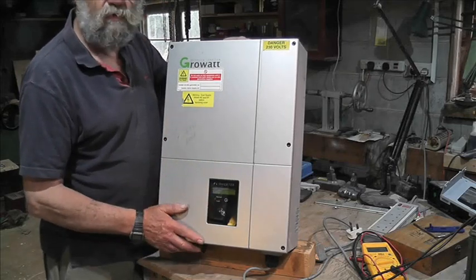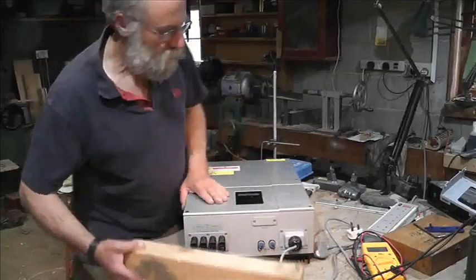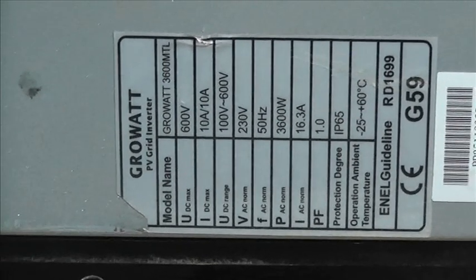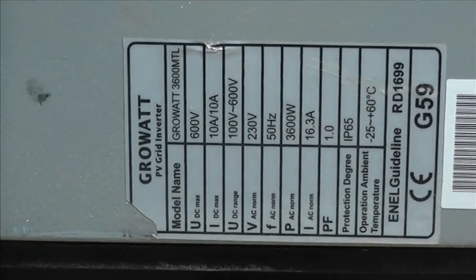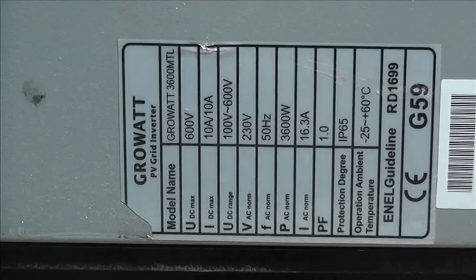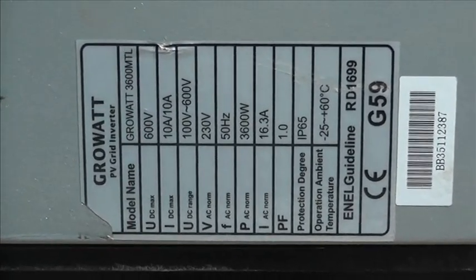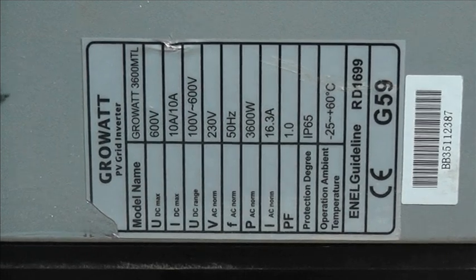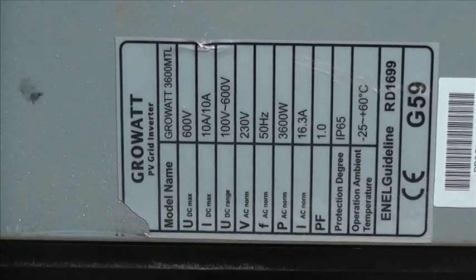Right, let's zoom out a little bit. It's got to be on its side unfortunately. 100 volt DC range, 100 to 600 volts, at 3.6 kilowatt maximum — but you wouldn't want to run it at that if you wanted it to last 10 years. G59, so it's quite a quick start-up instead of the G83/1. There are your details. Now let's flip it on its side and have a look at the mounting bracket.